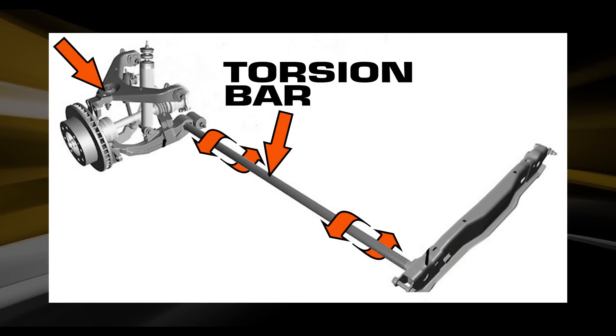Make sure you adjust the torsion bar to the proper height, or you'll create a bind at the front alignment. Over-cranking the torsion bar to gain extra lift height will cause a harsh ride or premature component wear.